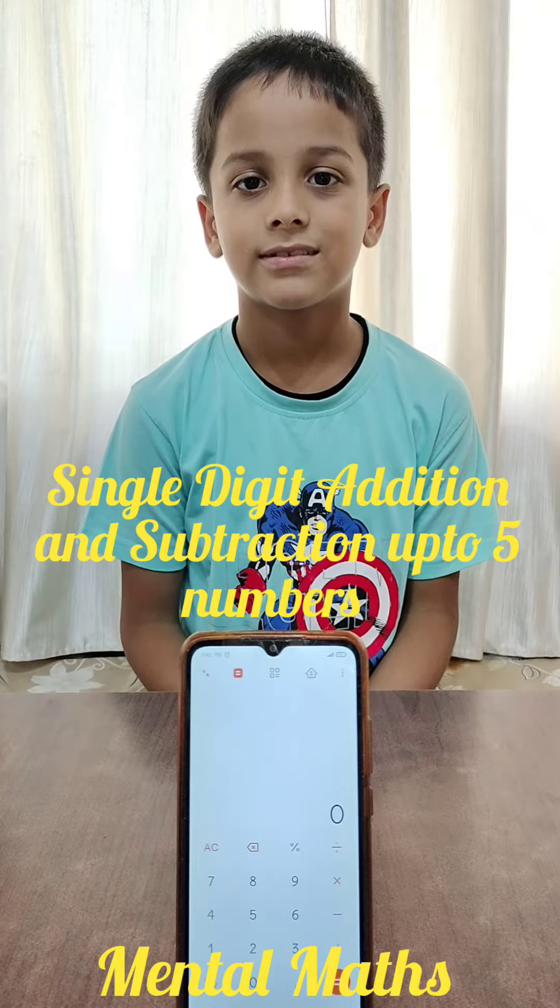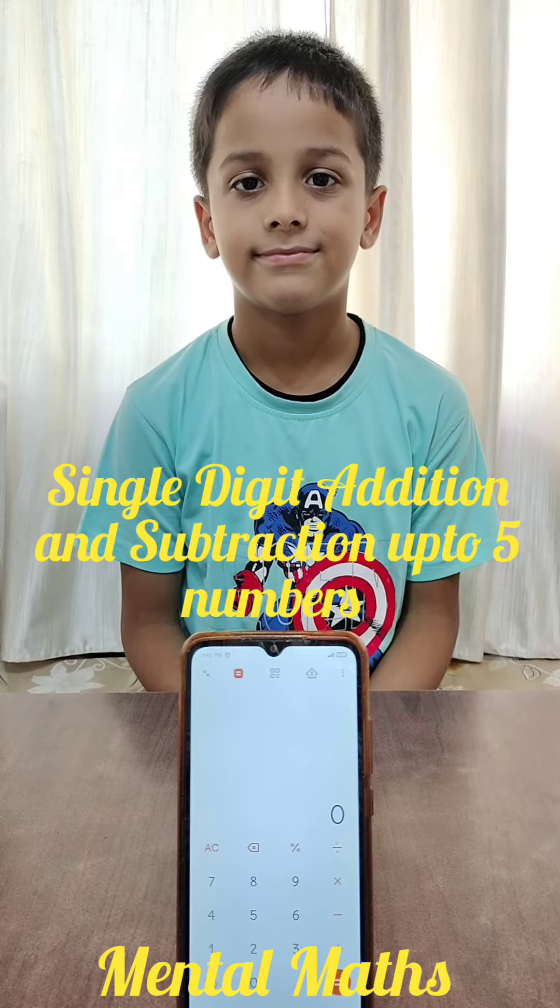Hello friends, today Prasanna will do Abacus with single digits, addition and subtraction up to 5 numbers. So are you ready Prasanna? Yes. So let's start.